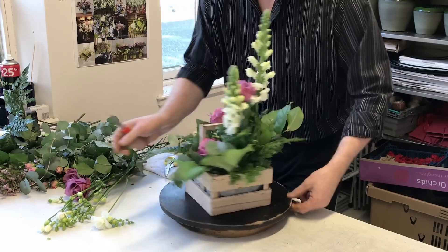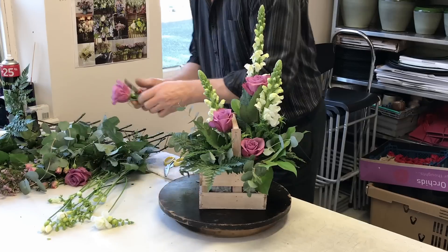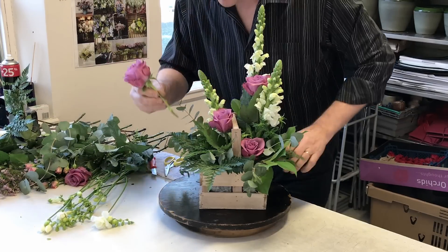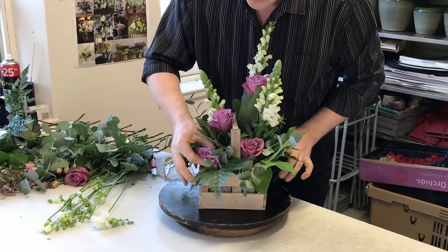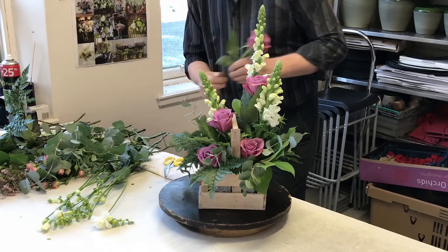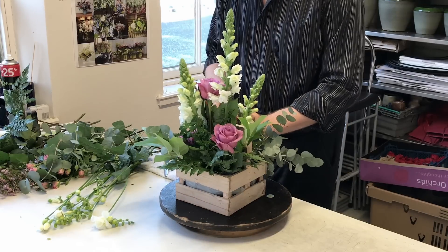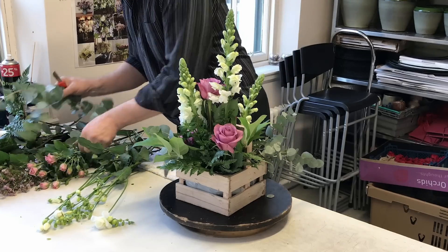We can bring some of these quite low down into our design. Not only does cutting at an angle make it good for the flower, it also makes it a lot easier for putting into the foam. We've kind of staged those through and we'll put one to the back as well — that just takes your eye through the design. I'm just going to take a little bit of that fern off because we're hiding that rose a little bit.